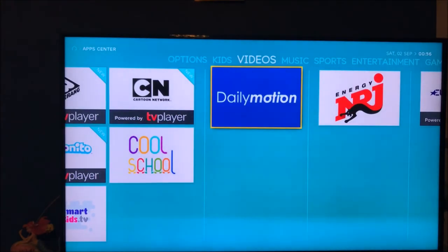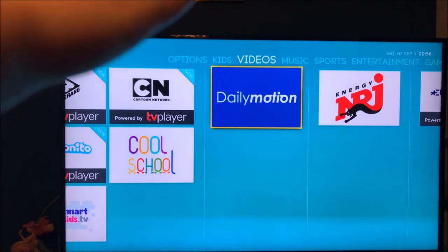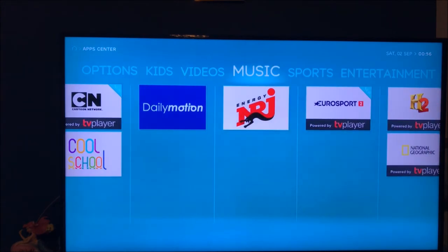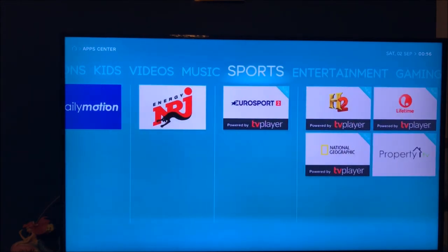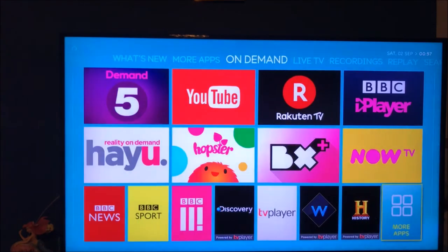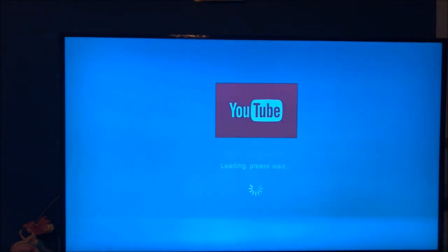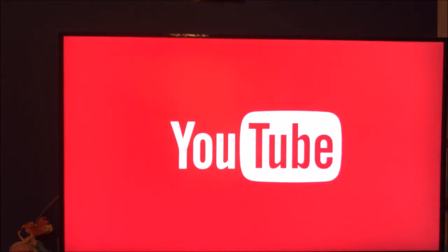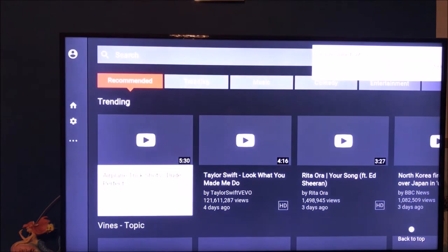In the apps section you've got categories at the top: Options, Kids, Videos, Music, Apps, Sports. Let's see what YouTube is like on this box — whether you get good quality or not. It's loading up. I'm not too bothered about this because I've got YouTube built into my TV anyway, but I'm happy with this so far.